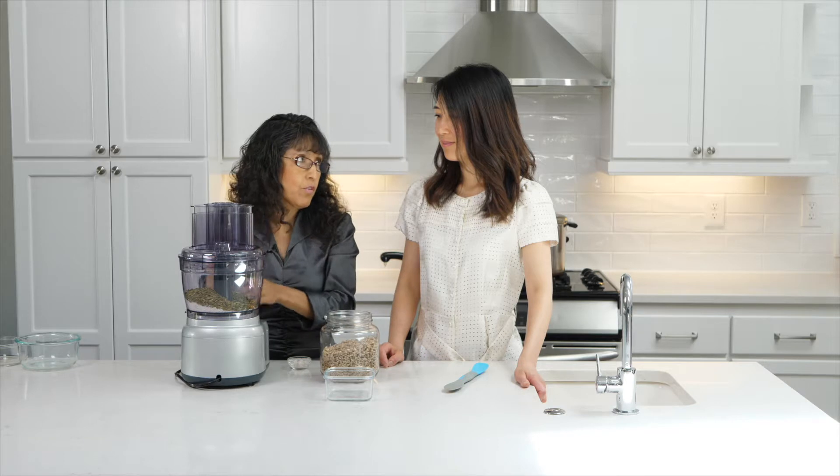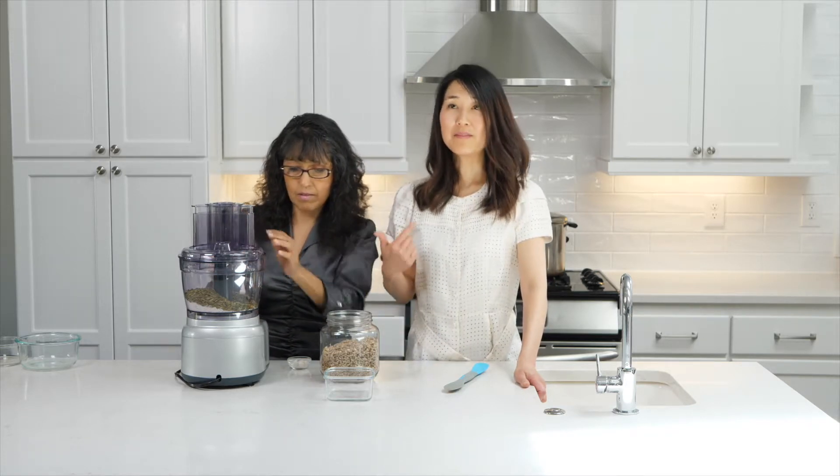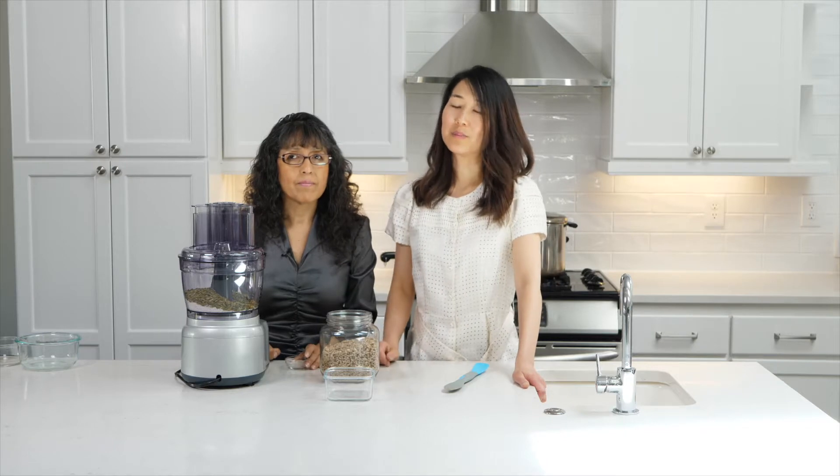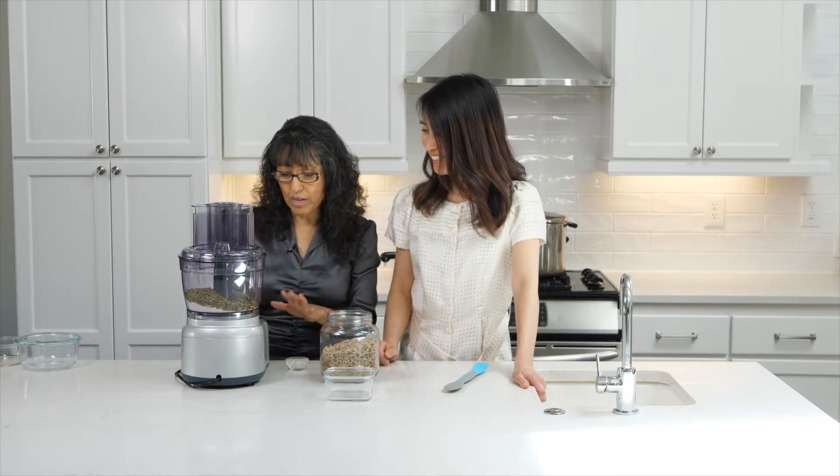We're going to run it for about 20 minutes. The thing about this is that I've made it with salt added early, and that's probably why it doesn't process as well. So this is going to be 20 minutes on high.